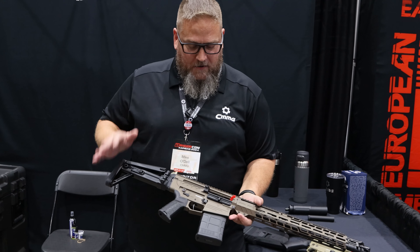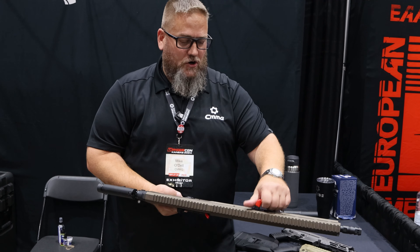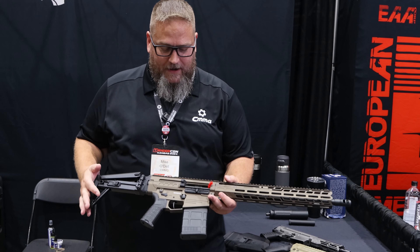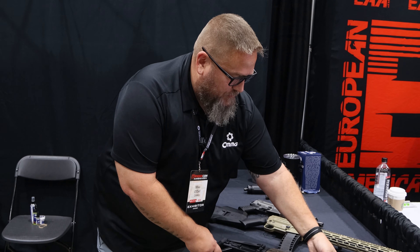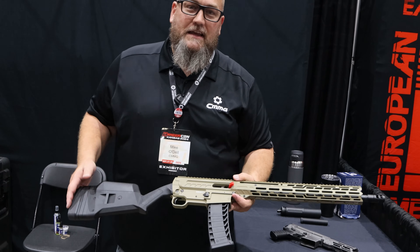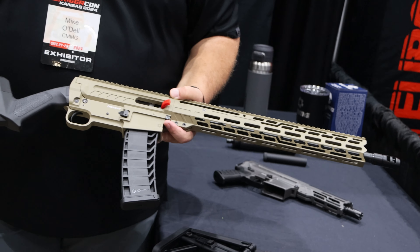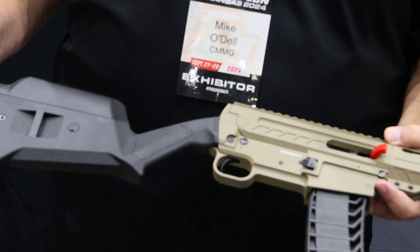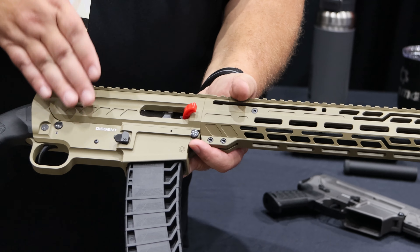With the Descent you get a ton of configurations. The front side charger is non-reciprocating, and depending on the caliber it is ambi-capable without any tools. Another cool thing about the Descent is that the compact action allowed us to bring to life something we've been wanting to do for a while — a ban-compliant style rifle. We know there are people who want to enjoy their Second Amendment freedoms but may be in states with heavier restrictions, so we created our BR series on the Descent.